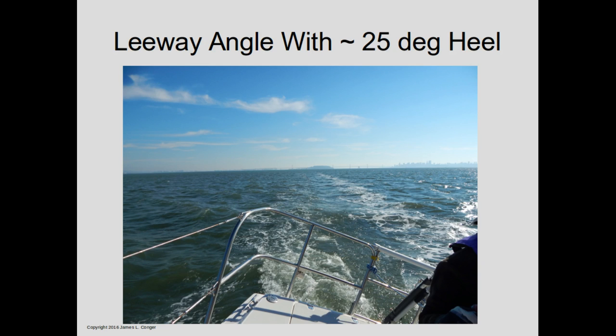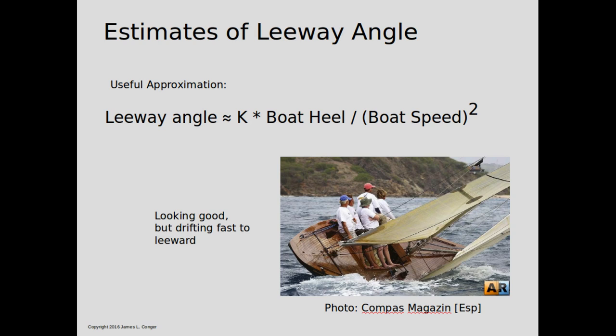If you continue a line following that wake through the boat and out the front, that wake points directly towards your real destination, even though the bow is pointed somewhat elsewhere. Here's a wonderful picture from the Spanish magazine Compas. This beautiful sloop is being sailed pretty hard, heeled about 45 degrees. You notice all five of the seamen are looking straight ahead, probably expectantly thinking that's where they're going. But of course, at that heel angle there's a lot of leeway, and they'll really end up somewhere way off to the right of the picture.